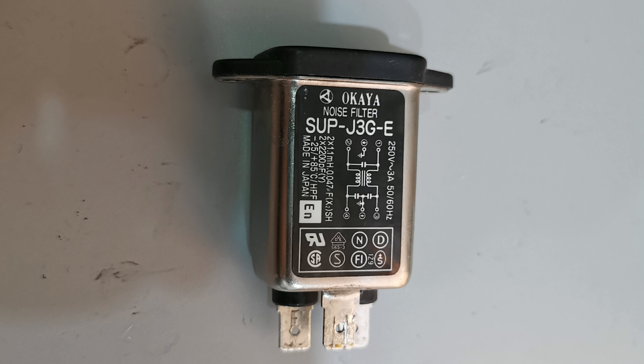This has completely removed the problem and allowed for testing the milling capabilities of this spindle. But that is another video. And this is the resulting hole drilled after the fixes, with a human hair for size comparison.